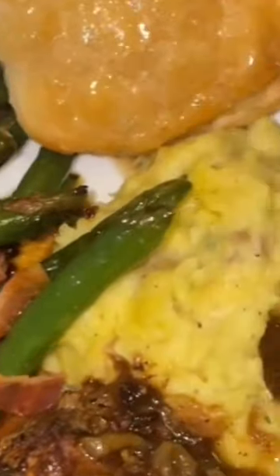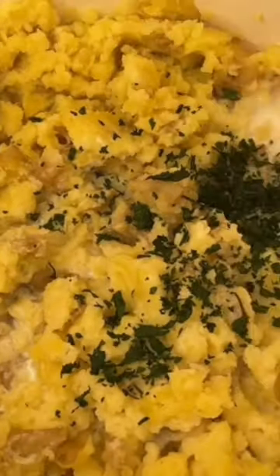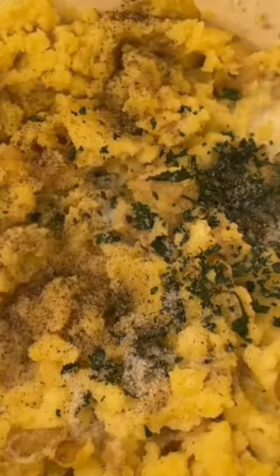First I started by boiling my potatoes, and then once they were done I mashed them together and added some heavy whipping cream, butter, salt, pepper, parsley, and sour cream, and mixed that together.